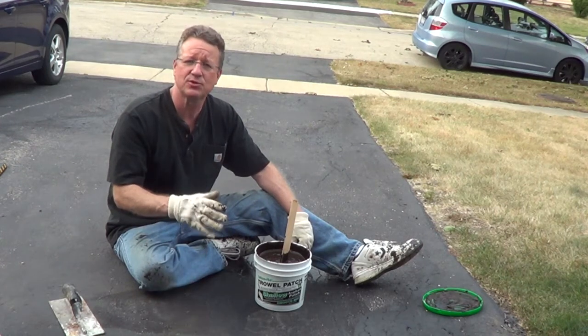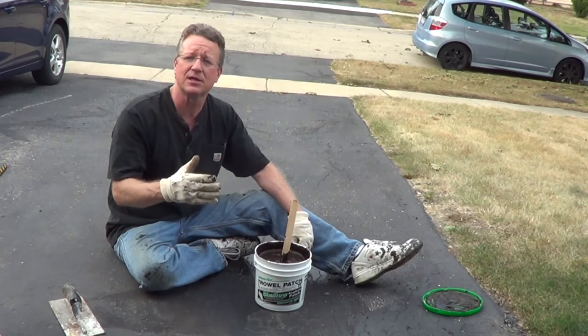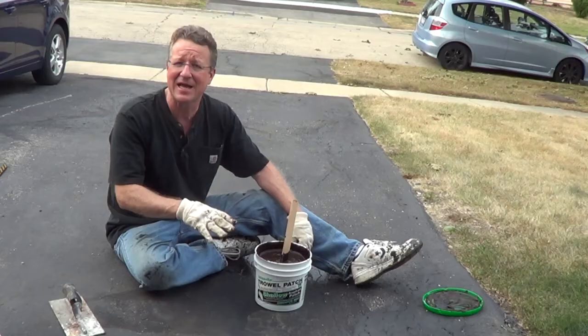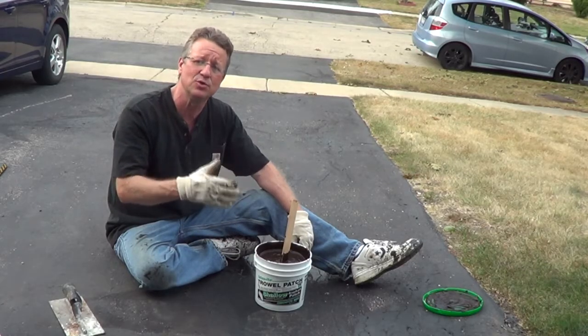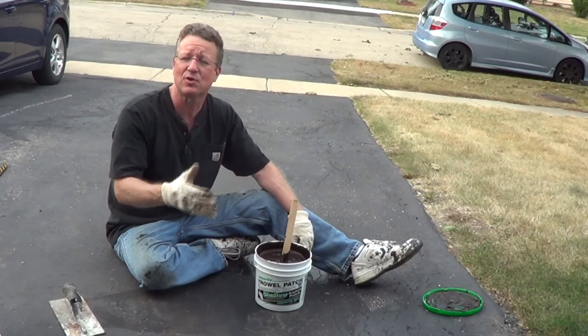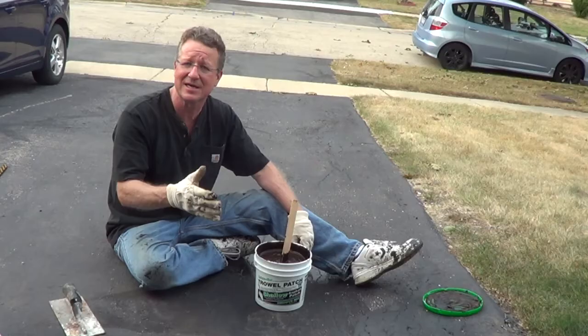Trowel Patch Shallow Asphalt Patch will repair wide cracks and shallow depressions up to an inch. And if you have a depression that's deeper than a half an inch, you'd want to apply this in two layers. Put your first layer down up to a half an inch, allow this to dry overnight, and then put your second layer down.